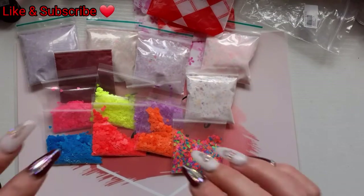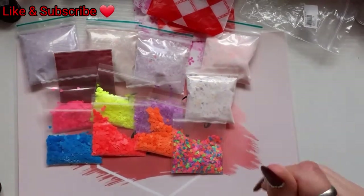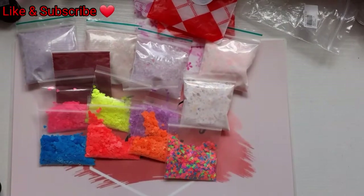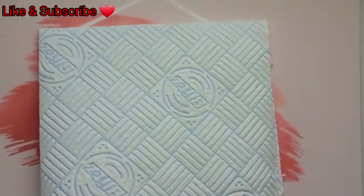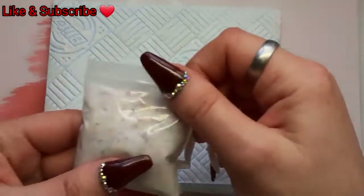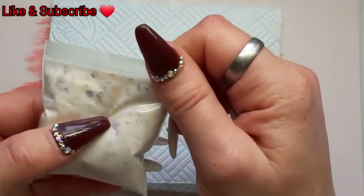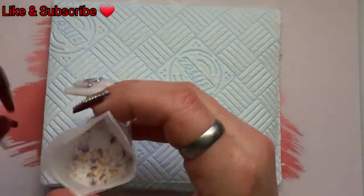Exciting! I am going to get myself ready and I will do swatches of those acrylics - give me a sec, I will be back. Okay I am all ready, let's zoom in a bit. Alright so we are going to start off with this gold and purple.